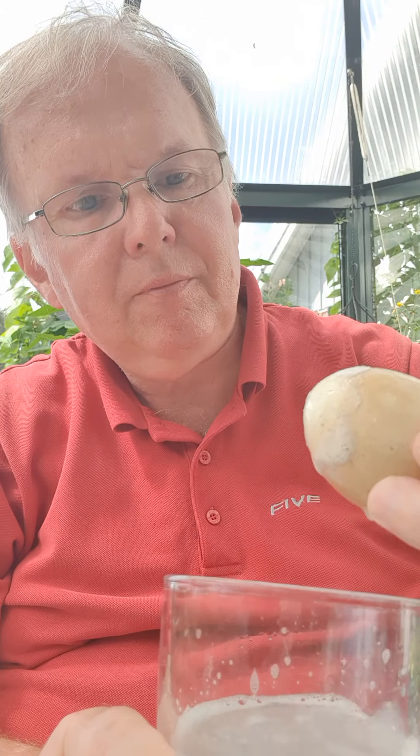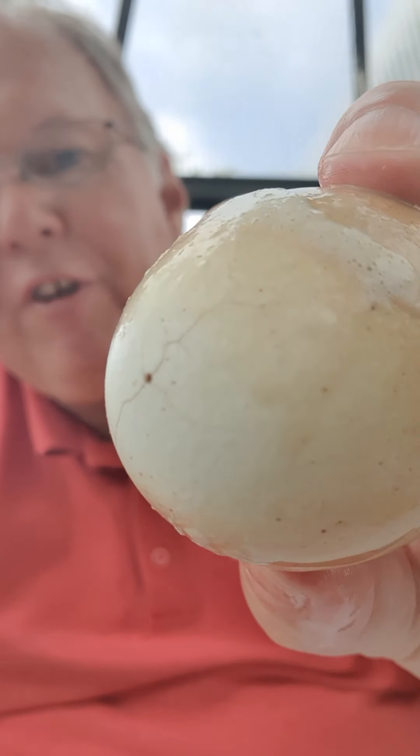I'm dipping the toothpaste-cleaned egg in the water like this. I would actually say it is a white egg underneath — I have removed the coffee from the egg. Now I'm going to do the same with the other egg, in this case using the Colgate cavity.